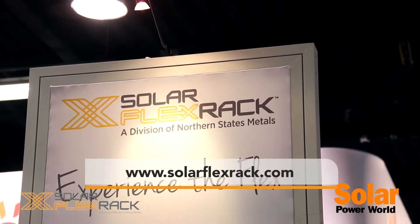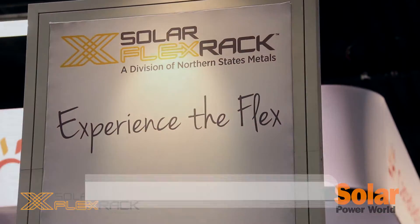For more information please visit our website at www.solarflexrack.com. Thank you.